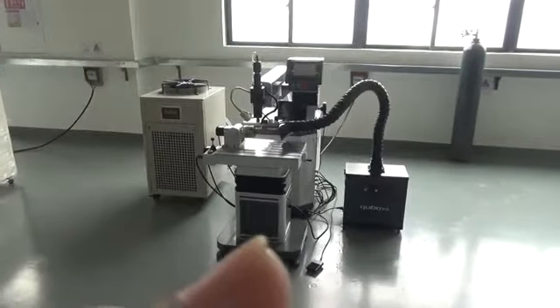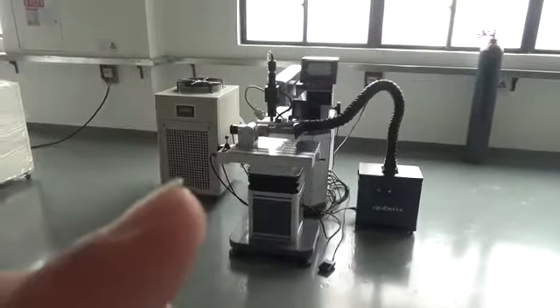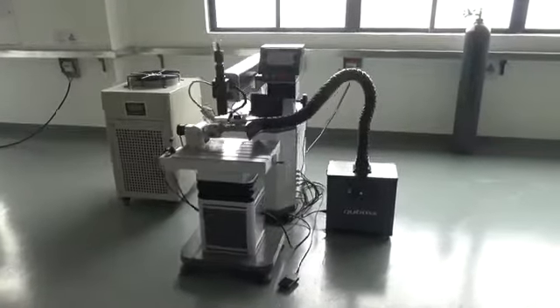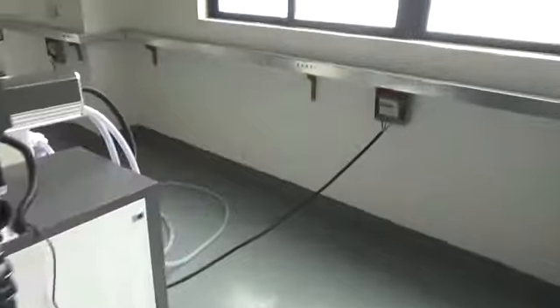This is the dust collection fan, the work table, the main machine, the water chiller. See the wire.